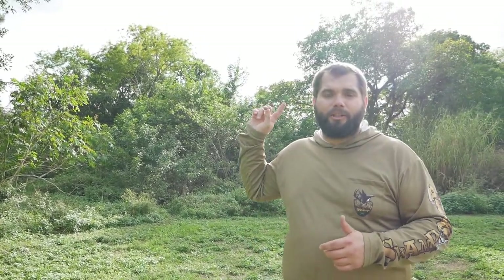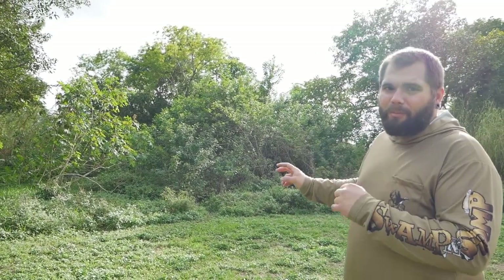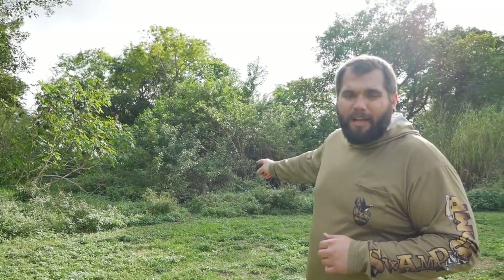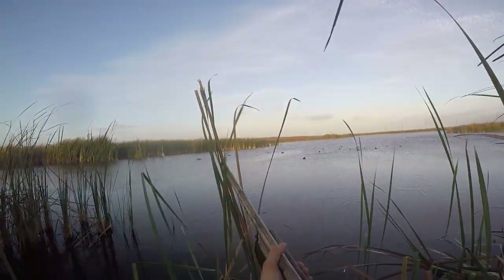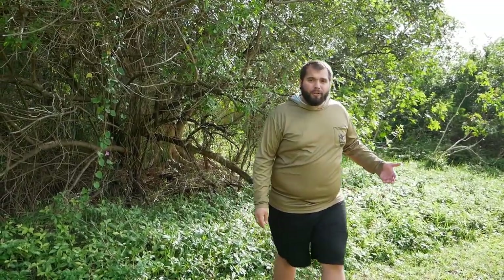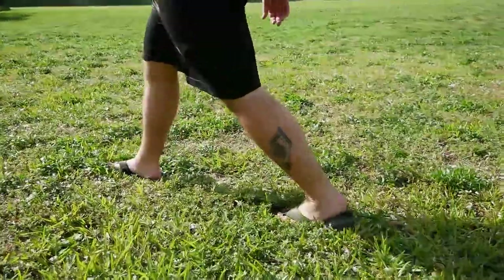Assuming we already know where the birds want to land, let's set up for a hunt. The first thing I like to think about when picking my blind is where the sun is going to be. In this case the sun is over my shoulder, so we're going to set up our makeshift blind right back here in these bushes. When a bird is coming into your decoys with the sun behind you, you'll be shaded and they'll be blinded by the sun, so they're not going to see you at all when you're getting ready to take your shot.